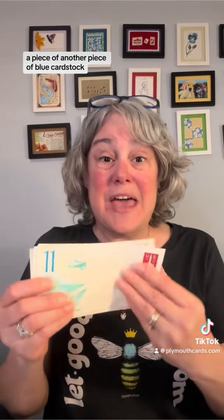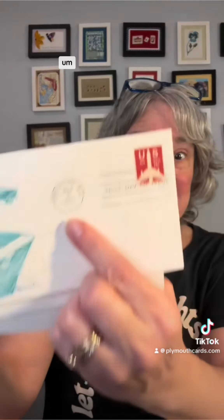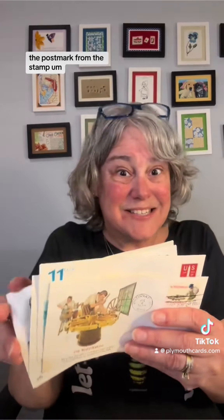First day issue envelopes — this is the first day the stamp was issued, and that's the postmark from the stamp, the post office that it was issued from. You're going to get five of these envelopes. They have varying postmarks and varying designs, but each kit gets five.